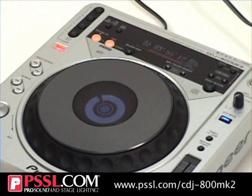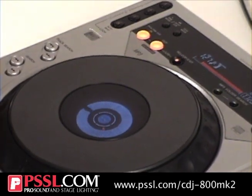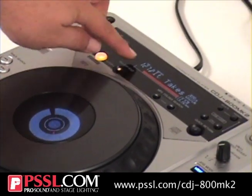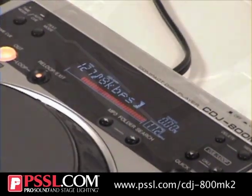It has MP3 capabilities, so you can load in an MP3 disc. As you can see we have 127 tracks on this disc alone. You can also search through folders.